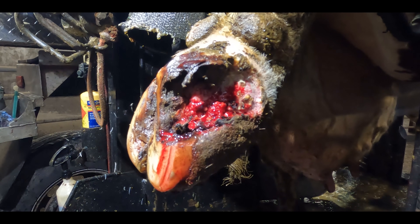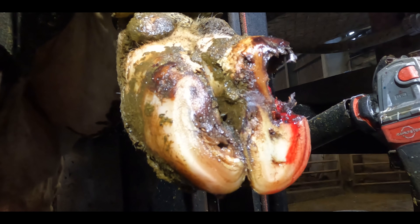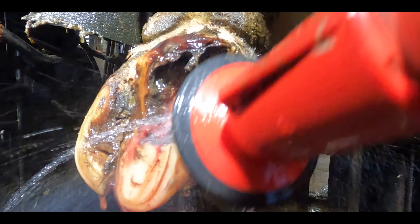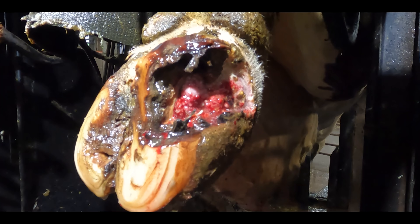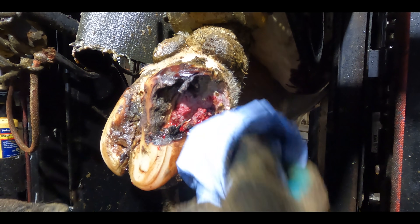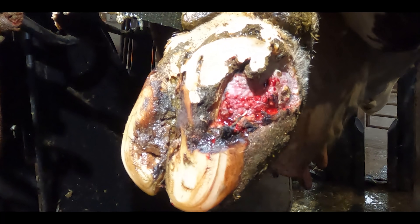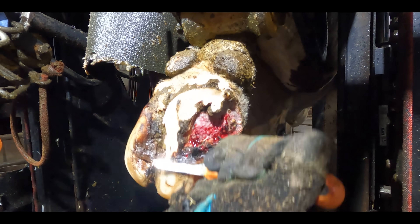So clearly this cow is extremely lame and this is exactly the condition I found this foot when I picked it up. I haven't touched it in the slightest. Unfortunately she was already bleeding when she entered the crush. We give it a quick clean off and a wipe with some blue roll so that we can analyse the situation a little more clearly. And then we get to work with the knife.